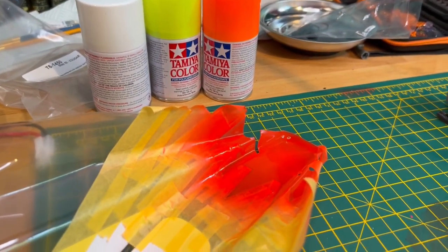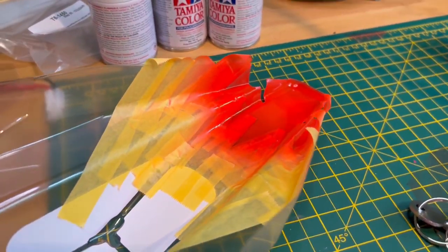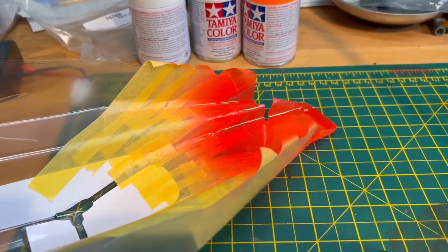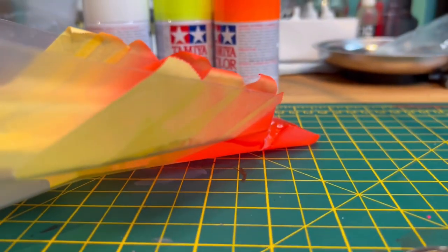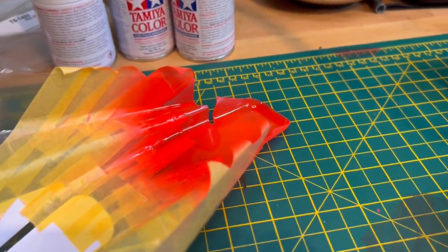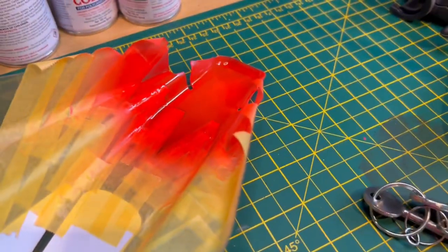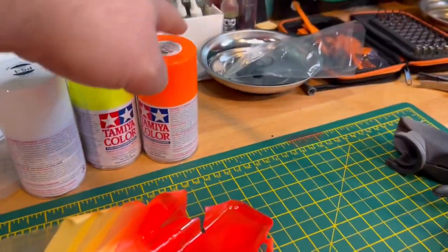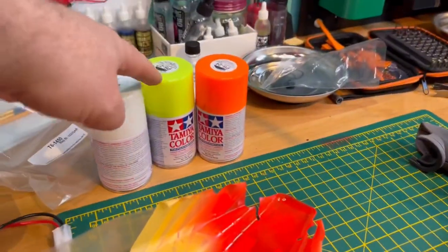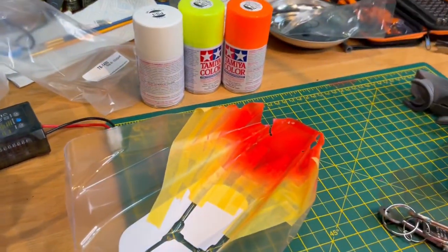We've made a start. I masked up the body last night and we've hit it with a little bit of fluorescent red to get us started. We're going to build the layers up - probably put three layers on, back it with white, then peel the mask off, move the mask back, re-mask it and then orange with white backing, move it back, yellow, back white, peel off the rest of it white. Happy days.